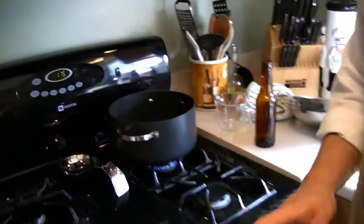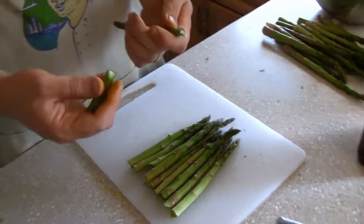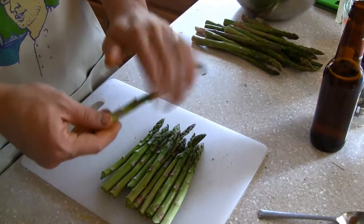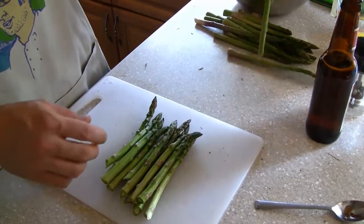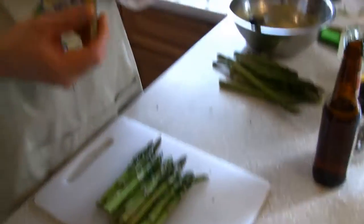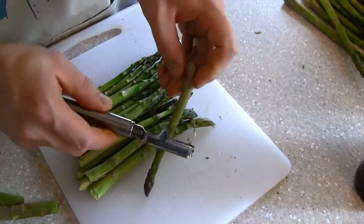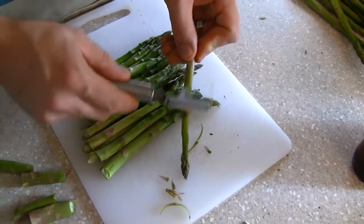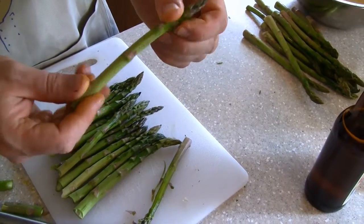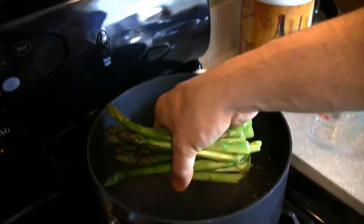Next we're making asparagus. Take a big pot and put some salt in the water — salt locks in the flavor and acts as a barrier so the flavor doesn't cook out. With asparagus, the easiest way to trim it is to hold both ends and snap it; wherever it breaks is what you're going to use. What I like to do — and you don't have to — is peel a little bit of the asparagus. It takes off the rough edges, gives it better color, and removes the little thorny parts that don't have any flavor. Throw it into the hot liquid.